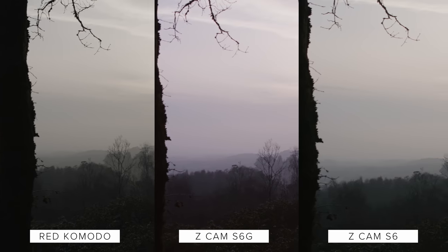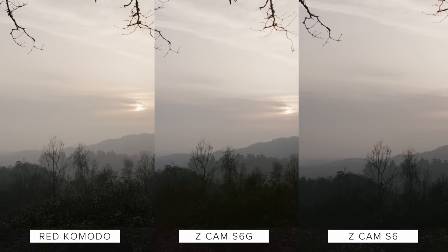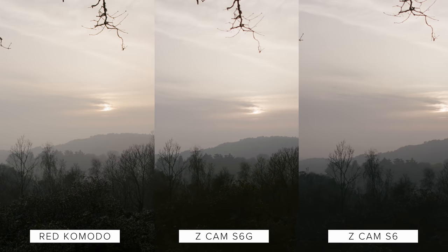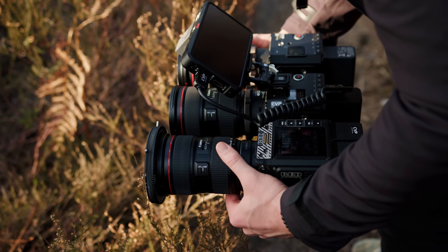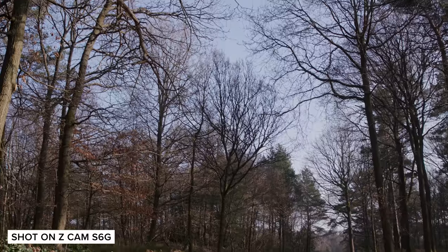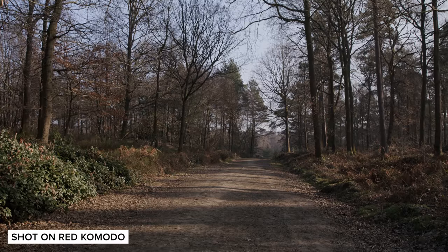The S6G straight out of camera has a weird magenta shift, which the other two cameras do not have, but we corrected this out with our colour pass in Resolve. I was actually very surprised with how close the S6 matches the Komodo when it comes to colour straight out of camera, but the Komodo does seem a little bit more desaturated. Let us know what image you prefer down below.